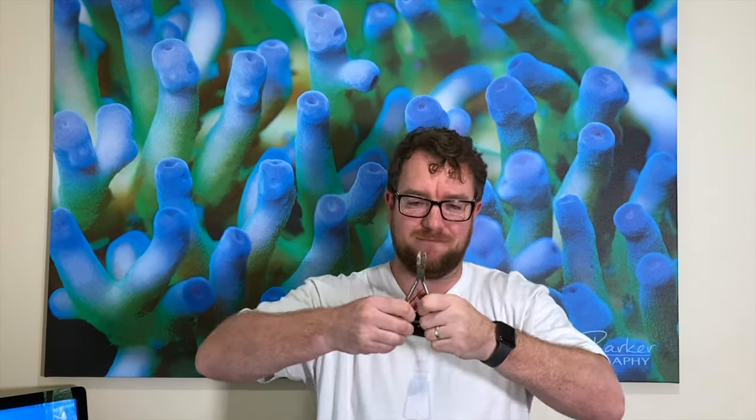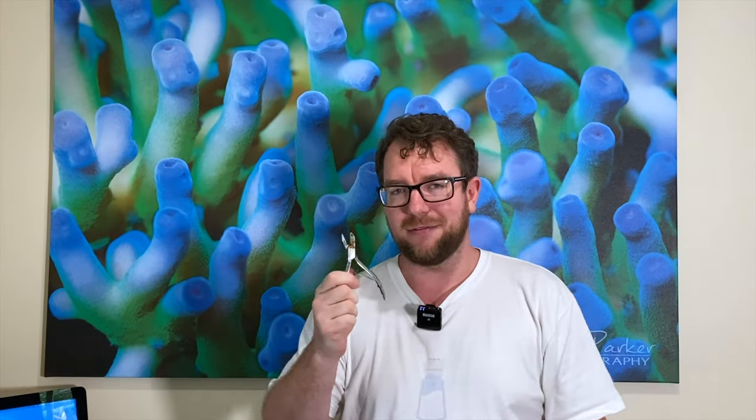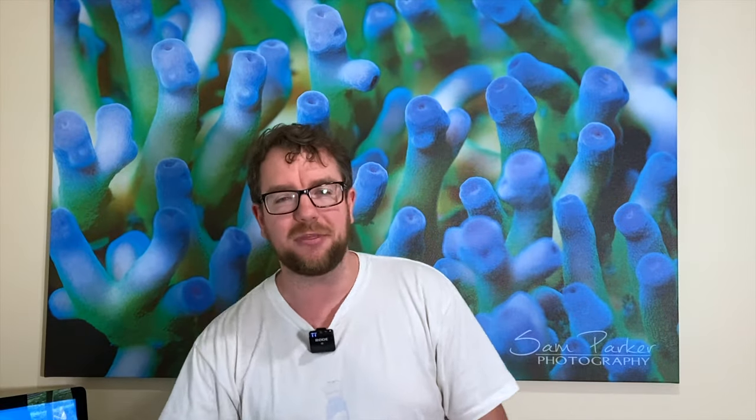But cutting through some of the big staghorns was an absolute challenge with these ones. As you can see, they're a bit rusty. You have to pry them apart again, then do a cut, pry them apart again — it's a fair pain. But it got the job done. They're about five or six years old. It was time to update my game.